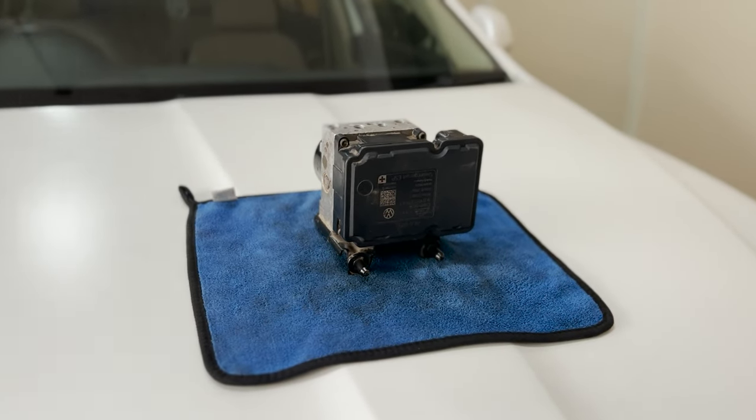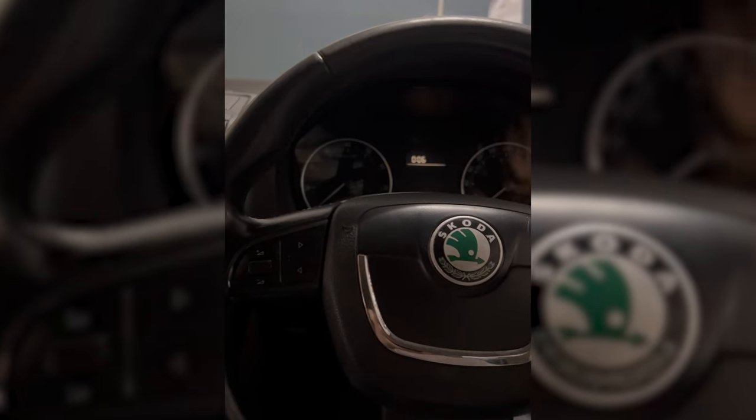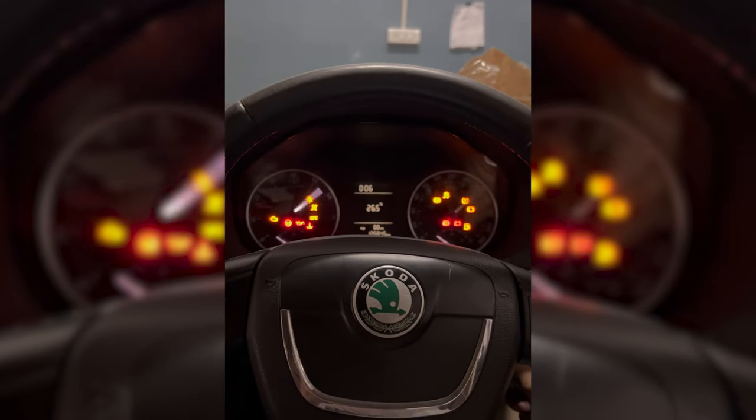In this episode we will focus on the ABS unit — why we needed to replace it, what all needs to be replaced, and why the car would not start up after replacing it.